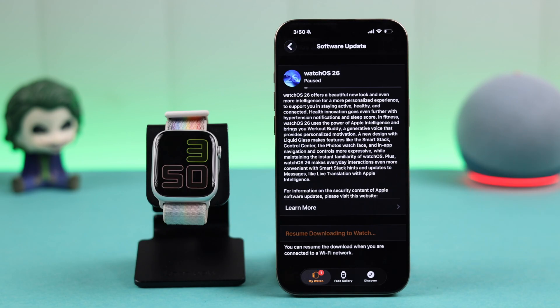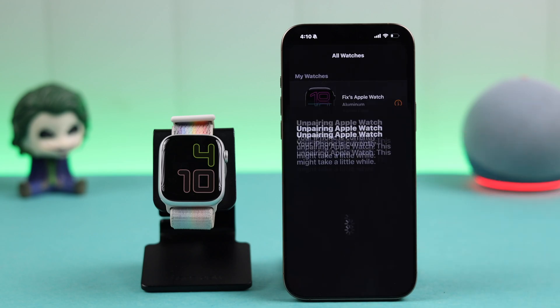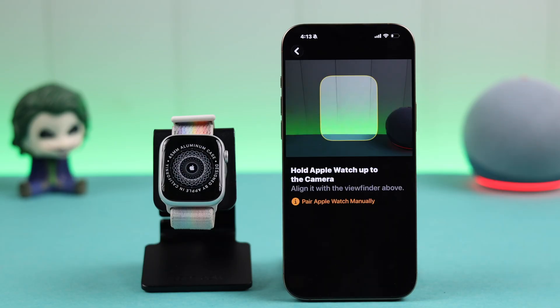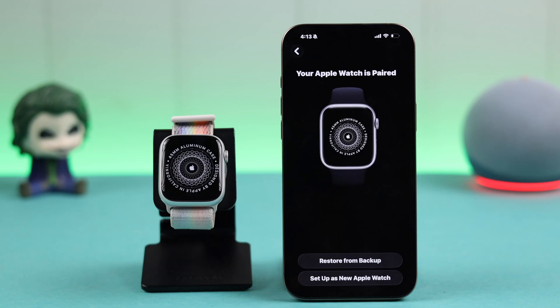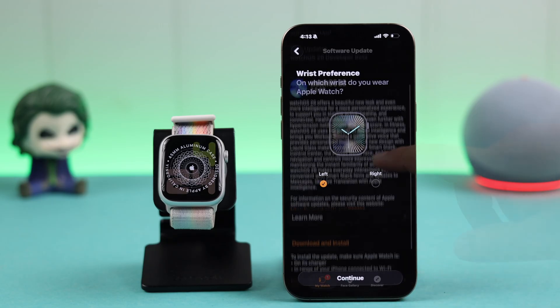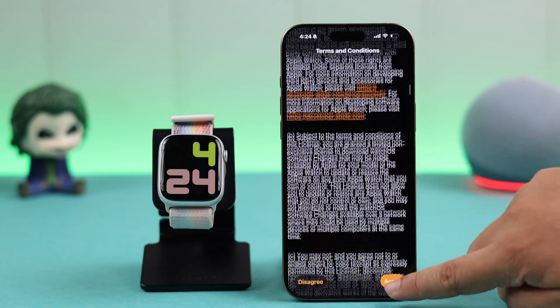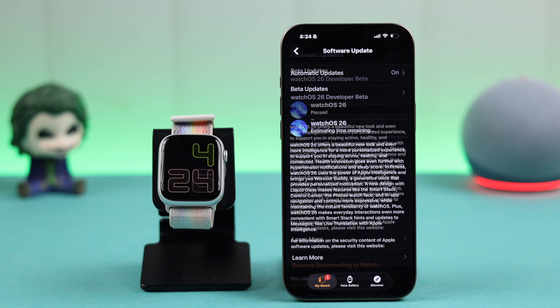If that still didn't work, simply unpair the watch from your Watch app. Then repair or re-add your watch to the app, and when prompted, leave the restore option and set it up as a new watch. Then once again, just start from scratch.